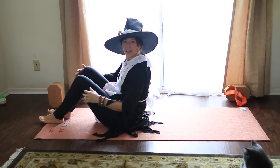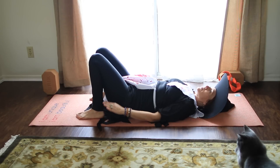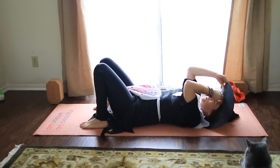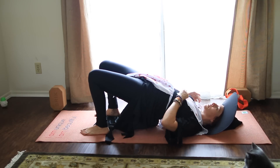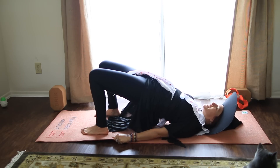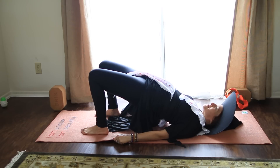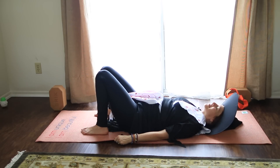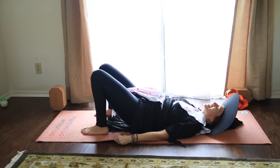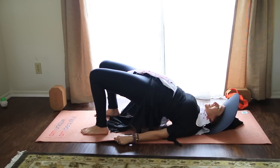Onto the back. Take the feet hips distance apart, arms by the side. Press into the heels — inhale for bridge. I'm going to grab the sides of the mat, pull to widen across the chest and collarbones. We'll call this troll bridge, scary troll bridge. Keep the chin away from the chest and breathe for three, and two, and come on down. Rest a moment. Let's do one more — press into the heels, inhale to lift up, spiral the thighs in toward each other, widen across the collarbones, and breathe for three, two, and come on down.